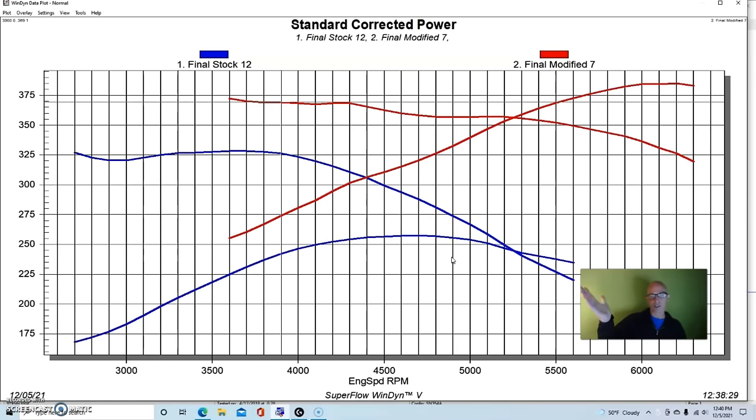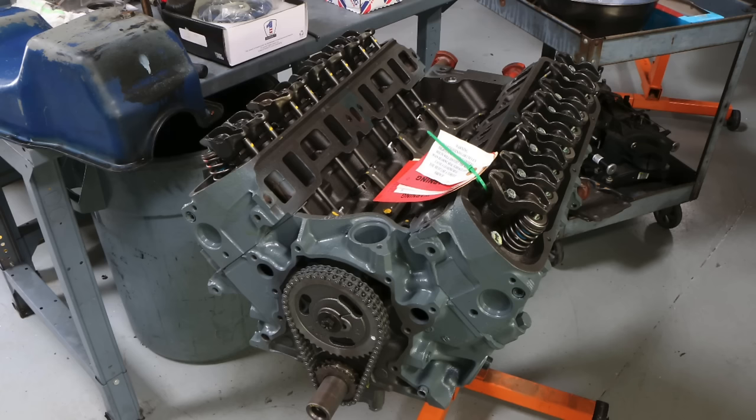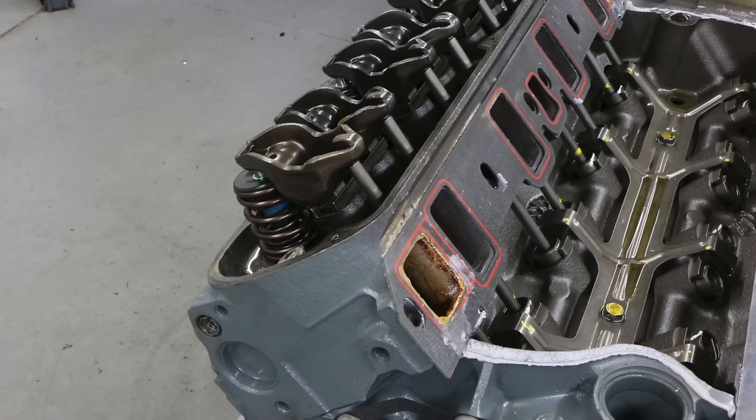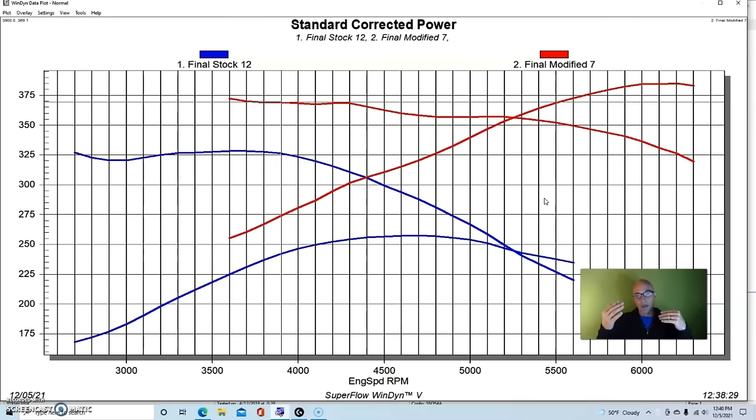I didn't run it below 3,500 RPM on the dyno but I should have, because this thing is still very responsive down low with that camshaft. I know because I drove this combination for a long time in my car every day — fuel injected with no problems. This shows that if you take a 5-liter, put a decent camshaft in it and something better than stock cylinder heads — or even properly ported stock heads — you can make this kind of power.